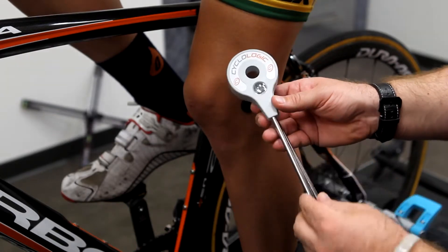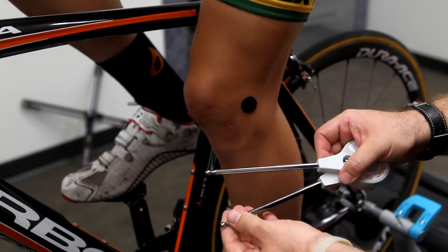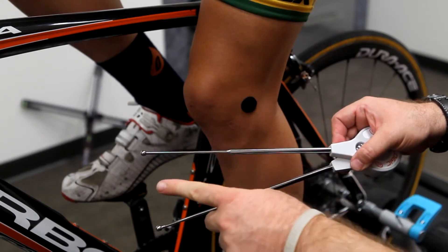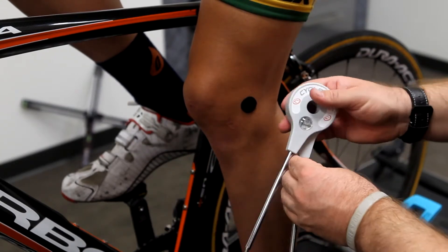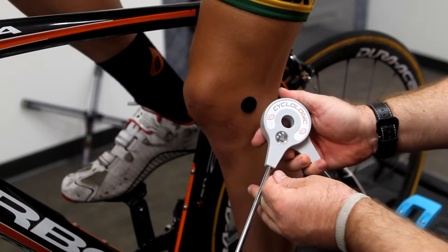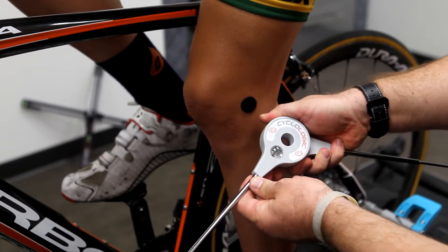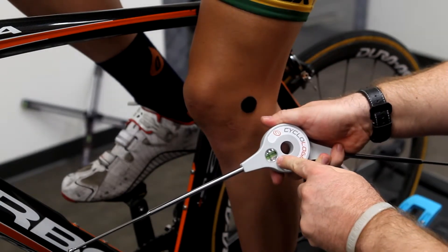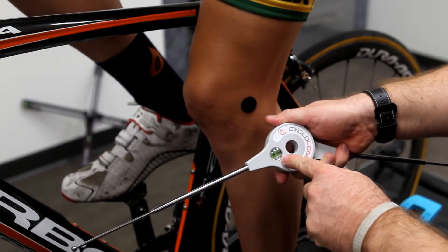This goniometer is special for two major reasons. One, the arms telescope, which allows you to reach right out to the anatomical landmarks. The second feature is that it's color coded for leg extension — when you get it into the correct range, between 25 and 35 degrees, you can see in the viewing window exactly when you're in the right range.